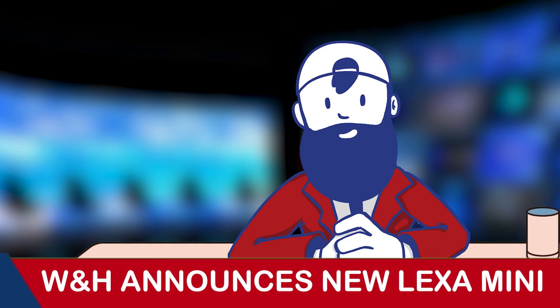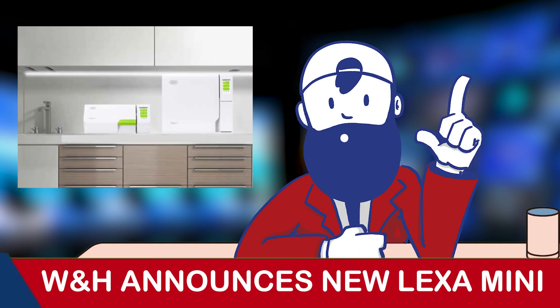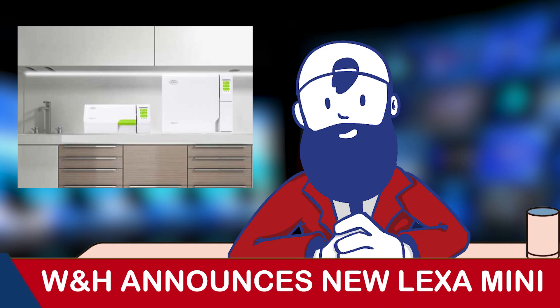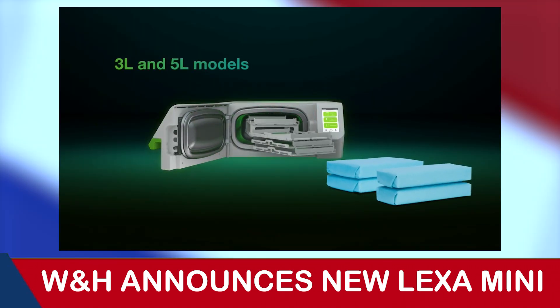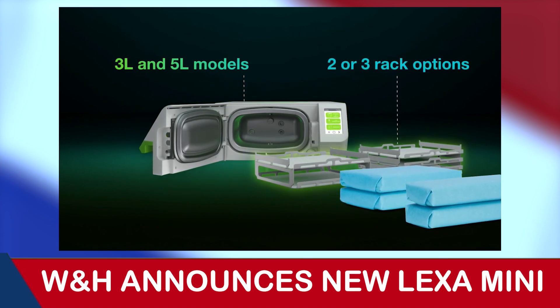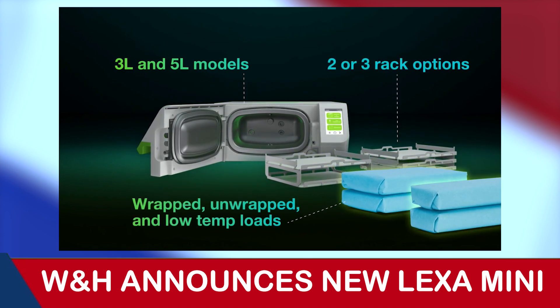The versatility doesn't stop there, as the Lexa Mini can be used not only as a standalone unit, but also as a complementary device to other tabletop sterilizers for fast sterilization. Available in two models: a three liter for two cassettes, and a five liter for four cassettes, the Mini also aims for maximum convenience.